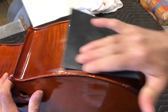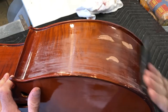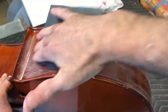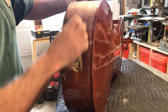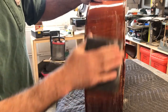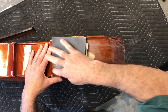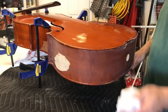Starting out with some 320 — this is just so the next coat sticks. I finished sanding with 1,500 grit sandpaper.